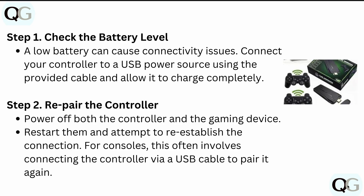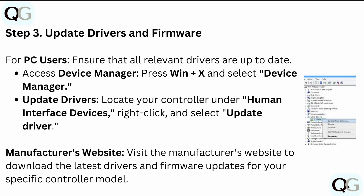After charging, re-pair the controller. Power off both the controller and the gaming device, restart them, and attempt to establish the connection again. For consoles, this often involves connecting the controller via USB cable to re-pair it.